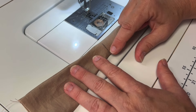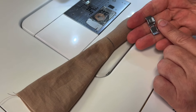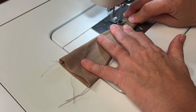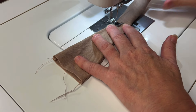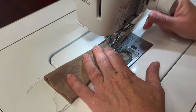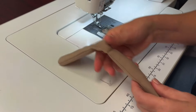Now we're going to sew on this line. You can do this by hand, but I'm going to use the zipper foot. By using the zipper foot, I can sew right up against the fiber. Now we have a leg with a bendable knee.